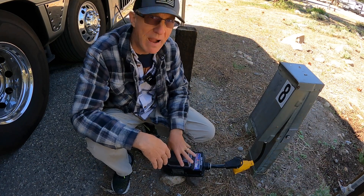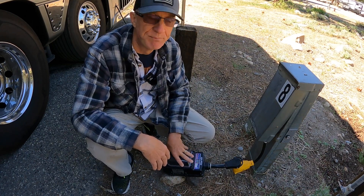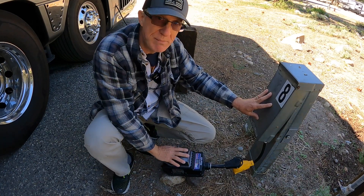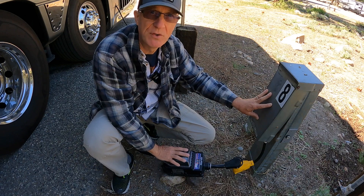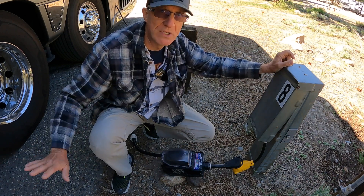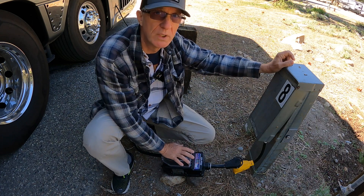I've had that happen. I've had power surges from lightning strikes. I've had incorrect pedestal wiring. And this little baby here has protected me. It's several hundred dollars, but if it costs me several hundred dollars to prevent a lot more damage downstream, this is really good insurance.